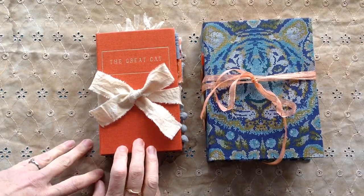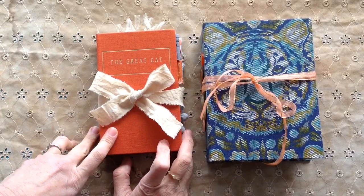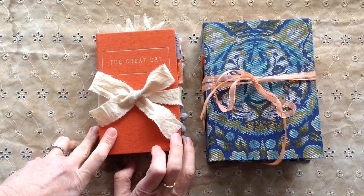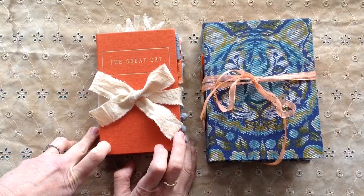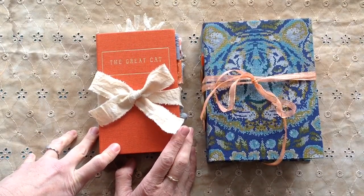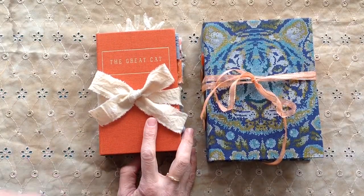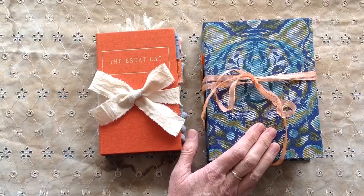Hello everybody, thank you for coming to have a look at what I've been making. I've been working with a kit from Paulette Creates Vintage and I will put a link to that below. I've also been working with Mrs Cog's three cat kits: that's Beautiful Cats, Fab Cat Illustrated and Black Cat, and I will link all the kits that I've used below.